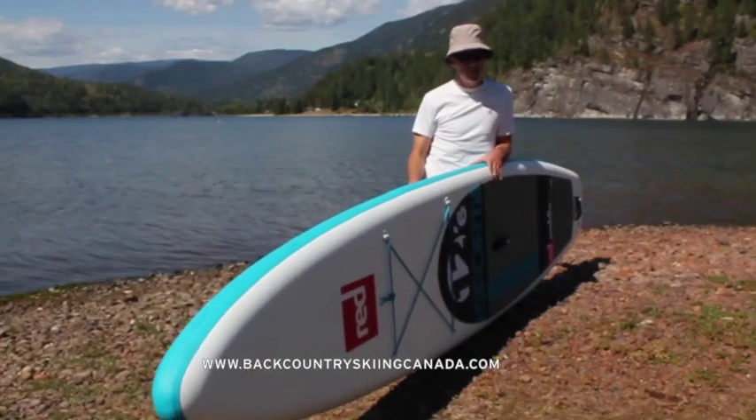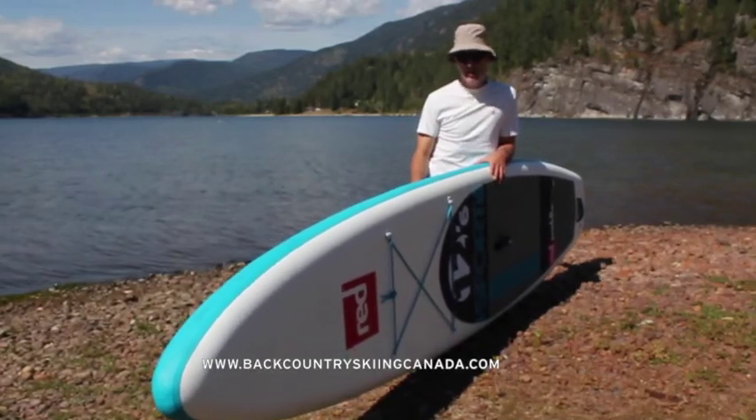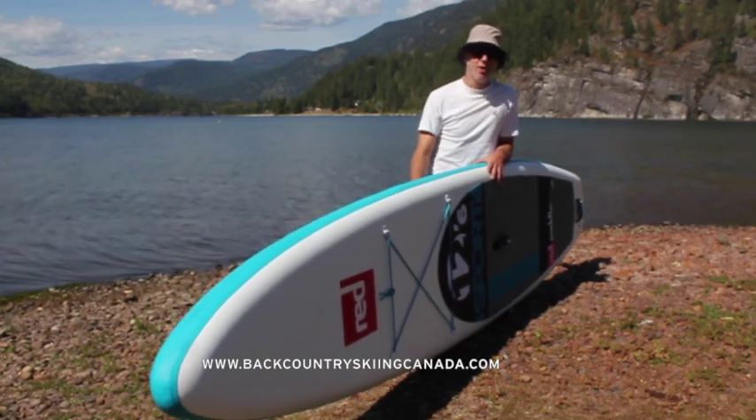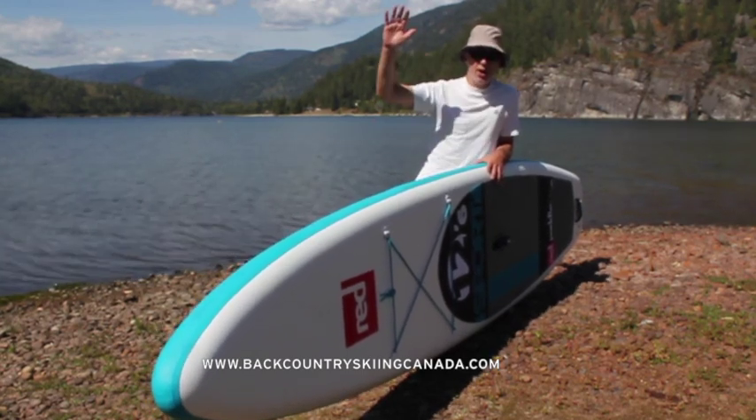If you'd like to check out other reviews of paddle boards, go to the paddle board review section on the site — there's lots of other good stuff there too. See you later!